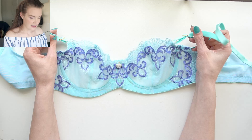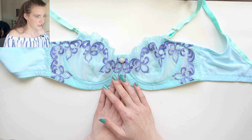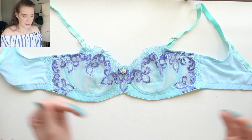To go with this I've used Aruba Aqua findings from Bra Makery. I thought these findings worked with this kit because they're a little bit more on the green side. The kit originally came with the color Aerial that Bra Builders custom dyes, but I liked bringing in this more green tone color because it made it look more sea-like to me.